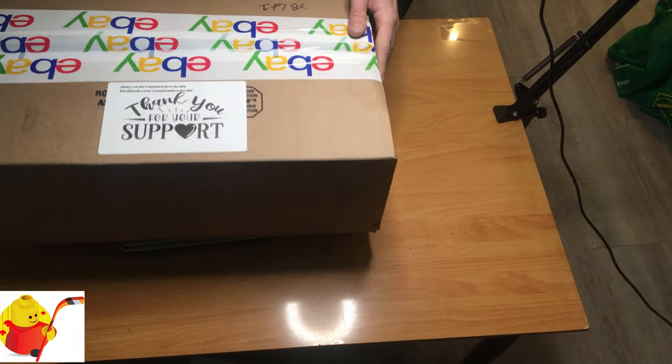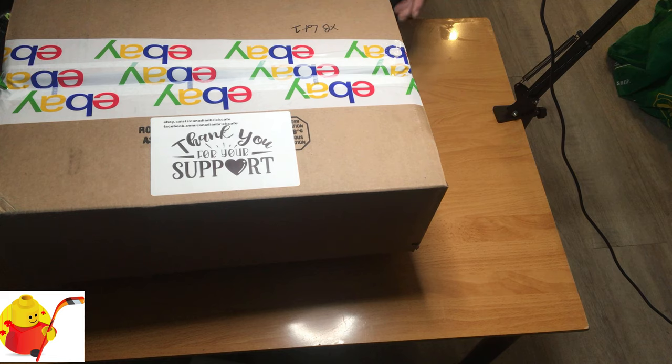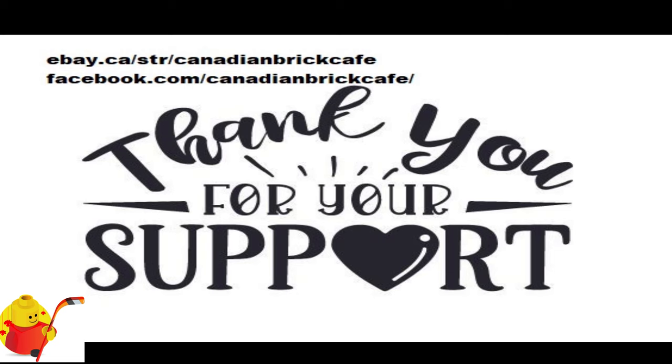I've been putting a little sticker on everything saying thank you for your support, with my eBay store and Facebook page links at the top. Thanks for joining us.